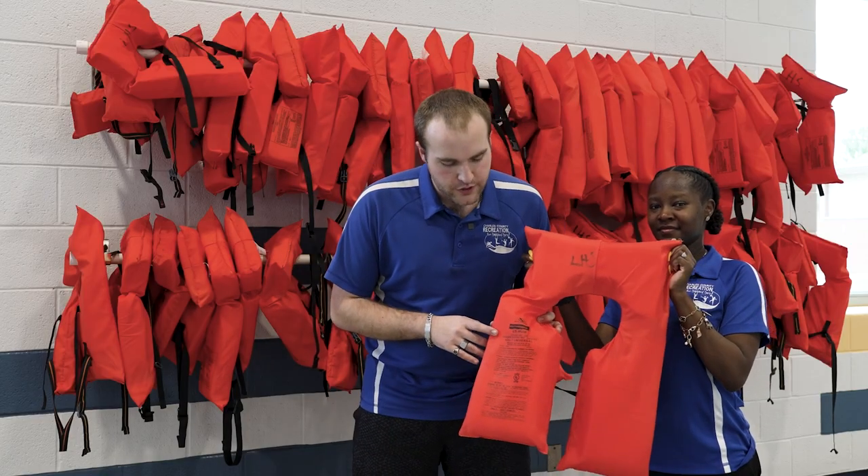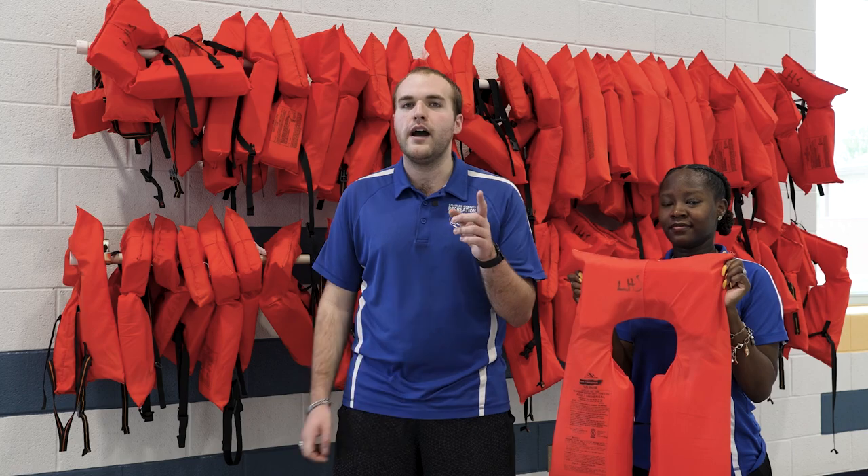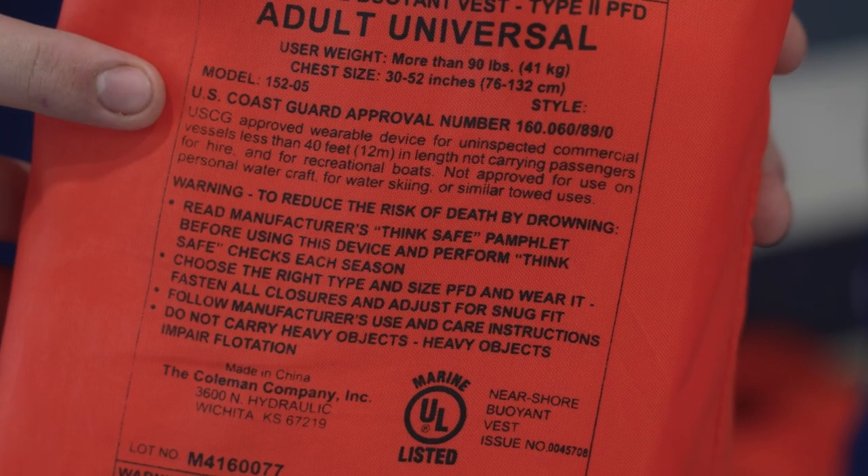If you look right here, you'll see the stamp that says approved by the U.S. Coast Guard. For those of you that do not know, the Coast Guard is a branch of the military that is tasked with guarding our waterways and keeping everybody safe by the shore. So when you're out buying life jackets, make sure it's Coast Guard approved.